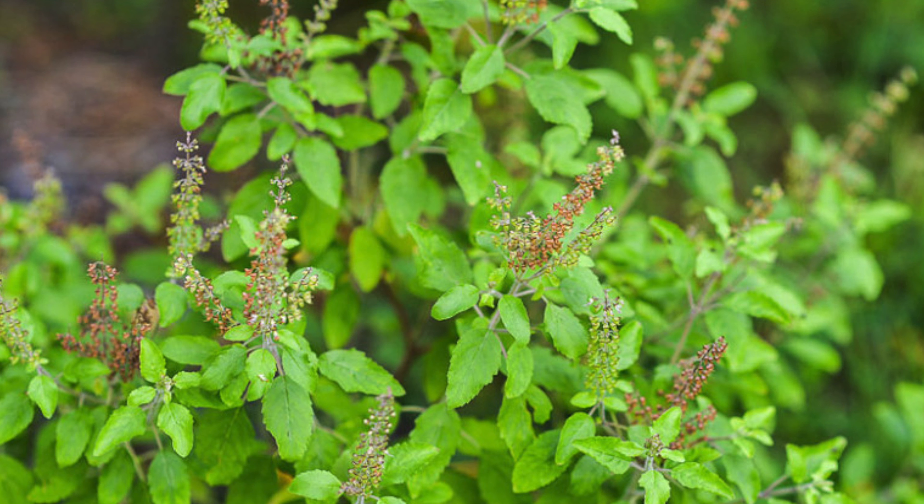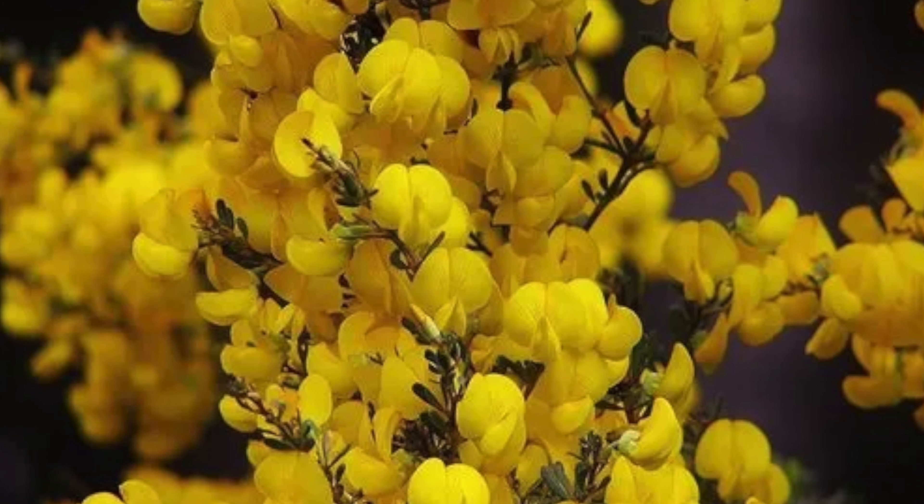Holy basil — in some cases known as tulsi — is known for its adaptogenic properties, which help the body adapt to various stressors, supports the immune system, and is a great source of antioxidants with anti-inflammatory properties. Honeybush is rich in antioxidants, has potential anti-inflammatory properties, and is a caffeine-free alternative with low tannins. Hopefully you go out and pick it up, or pick up something similar with these ingredients to help detox your body.